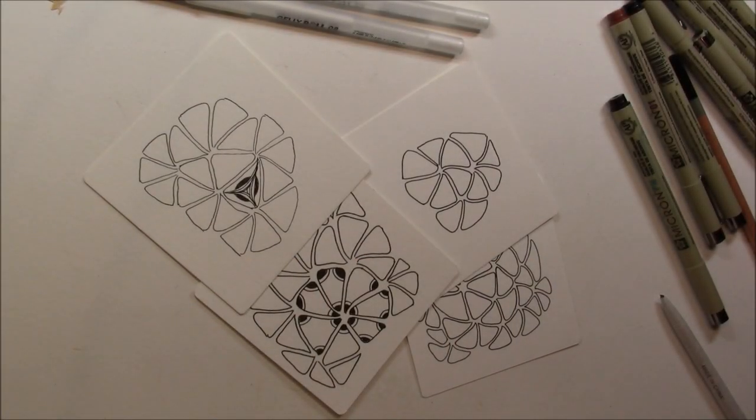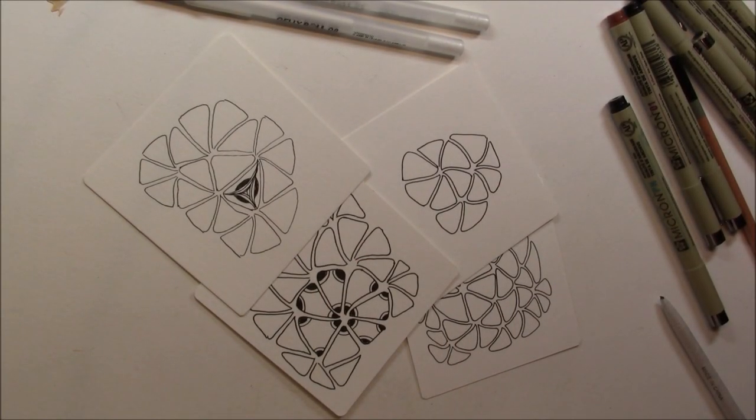Welcome. This is Melinda Barlow, CZT, Certified Zentangle Teacher. And yes, I'm sure you're getting tired of — well maybe not — because who could get tired of reticulas and fragments? And today's reticula is Tripoli. And I had a hard time drawing Tripoli, but I love it.